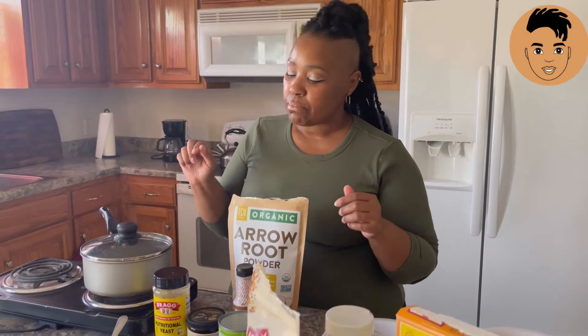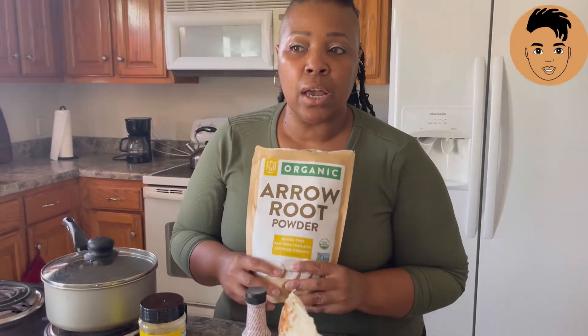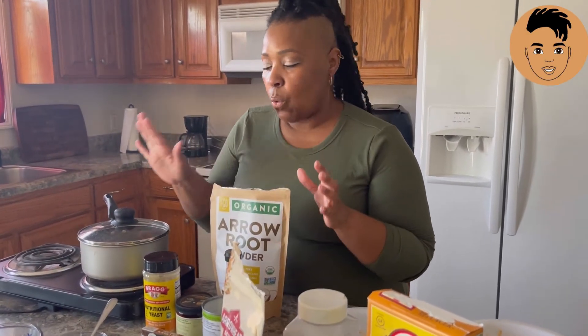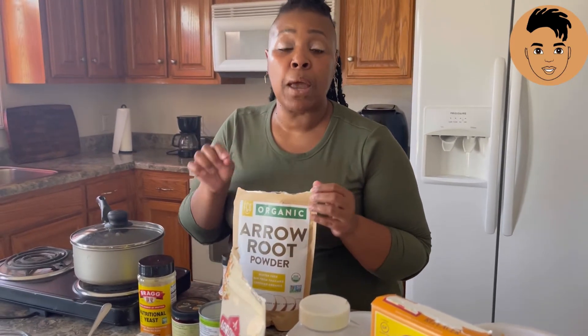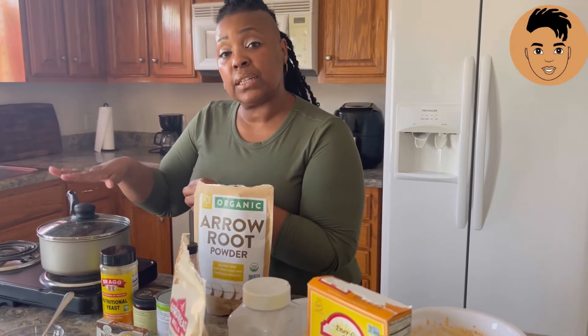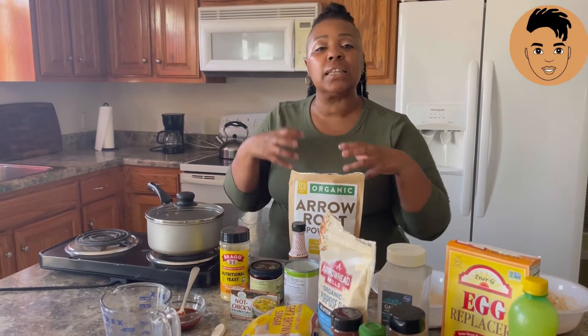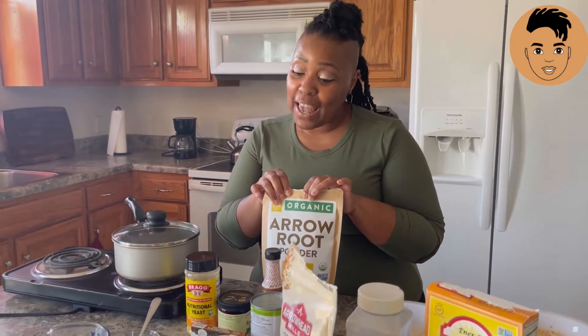Once you finish with that 10 minutes, we're going to add our arrowroot. This gives it more like a thick consistency. You can also use cornstarch, but I didn't have cornstarch so I used this instead. It gives it a thick consistency so your jackfruit is going to stick together once you form it into the shape of a chicken breast. So once it gets cooked, you're going to do a tablespoon — actually a teaspoon of this — and a teaspoon of hot water. Mix it into just a little paste consistency, then sprinkle it into your pot with your jackfruit and all your seasonings. Keep stirring, and you'll see the consistency change where it looks like it's thickening up.